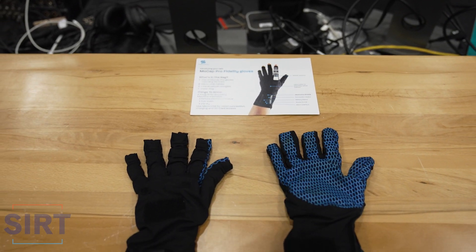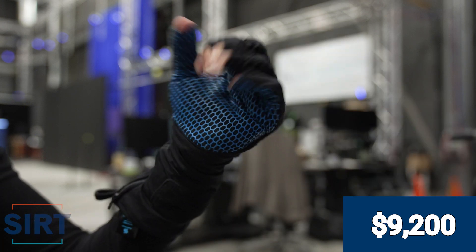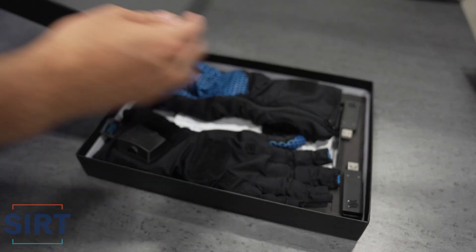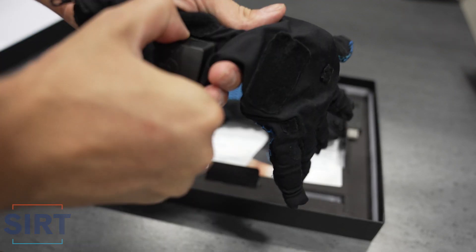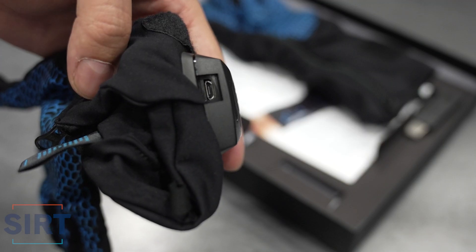Now let's look at the Stretch Sense Pro Fidelity Gloves. These gloves cost approximately 9,200 CAD and come in a compact package. Inside are the two gloves and two dongles to connect to your PC. These gloves have an internal battery in the casing and can be charged via USB.